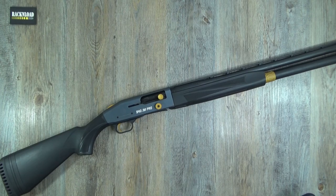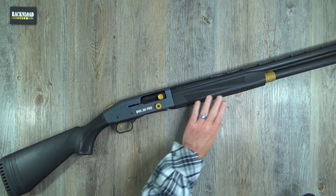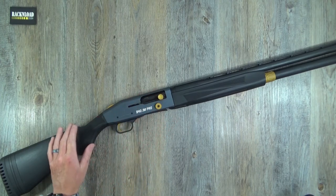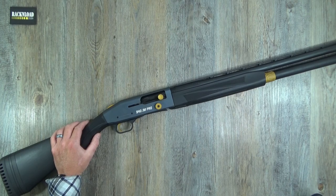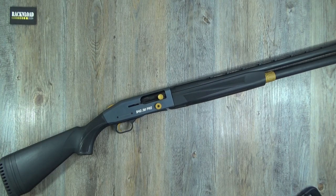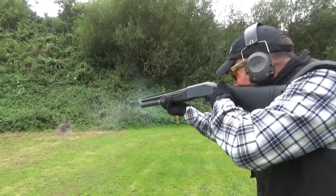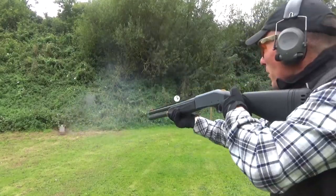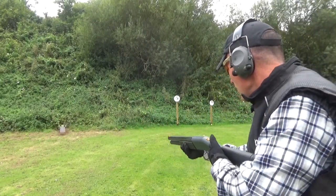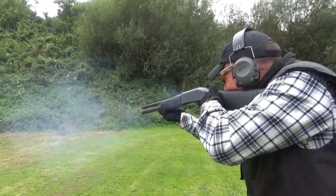Normal specs then: 12 gauge, 9 plus 1 — so a 9 round tubular magazine plus 1 in the chamber. Yes, I'm keeping my fingers away from that bit. Shell size up to 3 inch. I put a 3 inch through this one — I was running a mixed bag of shells. It caught me off guard a little bit and it did hurt my shoulder. It was just a painful range time video, and reviewing this JM Pro is just going to make me cringe with pain.